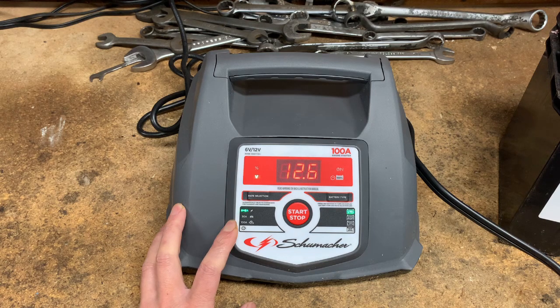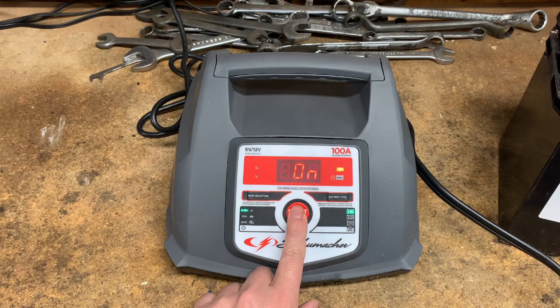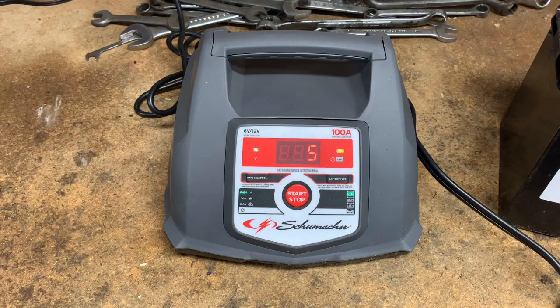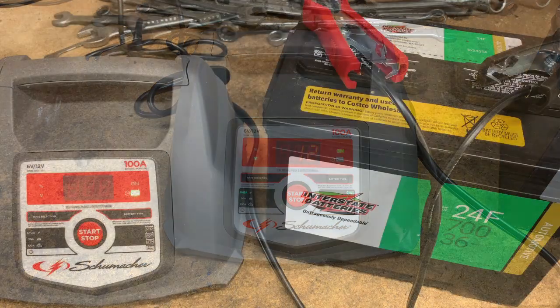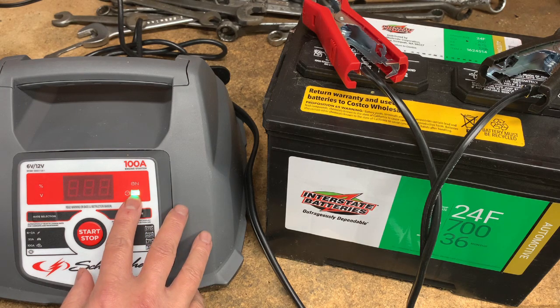Let's click start. The charge has been going for about 15 minutes now — percentage is at 5% and voltage is at 12. It's been roughly five hours and now it's showing as fully charged and is now in maintaining mode.